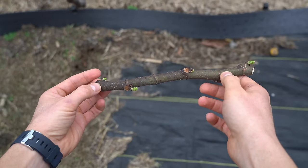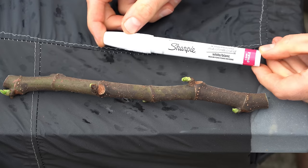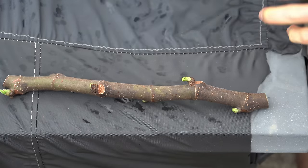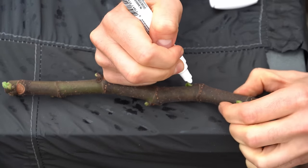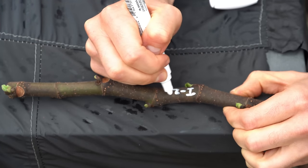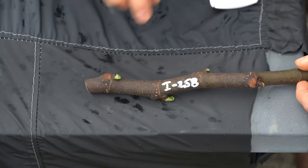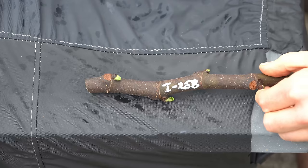Now we just have to do one more thing: label the cuttings. I'm going to use one of these Sharpie paint pens — I have them linked in my Amazon storefront, or they sell them at Walmart for a couple bucks. They're nice because they can write on cuttings. So I'm just going to label this 'I258' — now I'll know exactly what that cutting is so I never lose it when it comes time to actually root it. Then label the pot, and that right there are the do's and don'ts of taking fig cuttings.